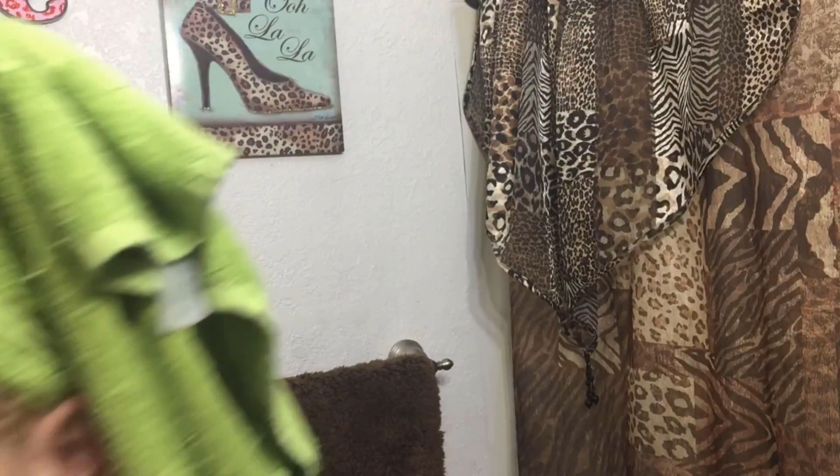Hey guys, so I just re-dyed my hair. I toned it using the T18 Ash Blonde Toner from Wella. The lady at Sally's Beauty Supply told me it would lighten my hair from the shade it was to the shade I want. I haven't even looked at it yet except to put my towel on. So I'm going to blow dry and see if it came out right.